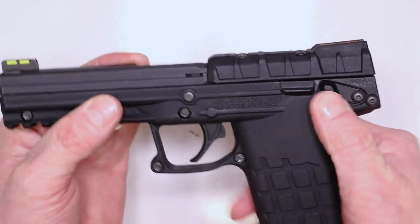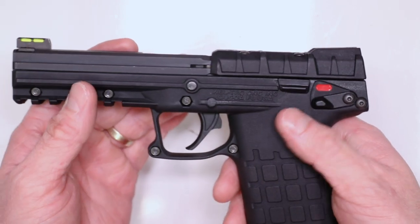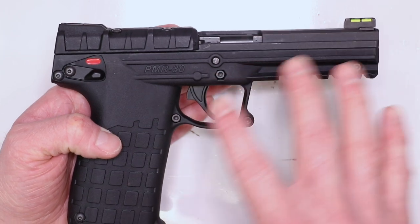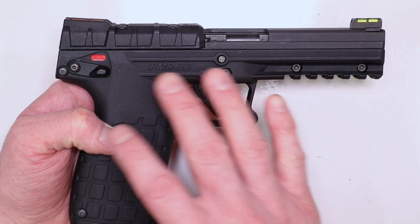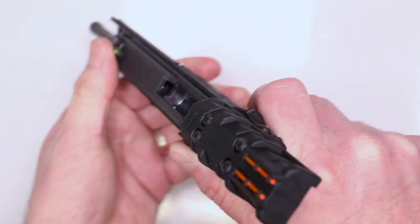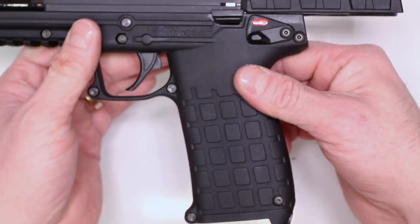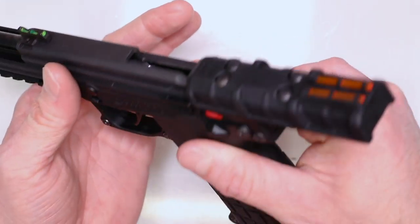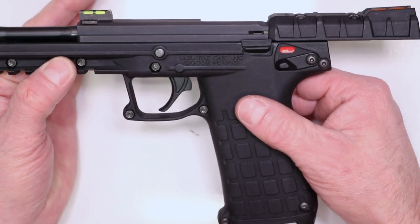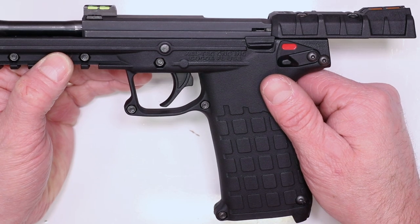The reason I'm showing you this function check is important for the PMR-30: put on safe, pull the trigger — nothing, good. Off safe, pull the trigger — perfect. On the PMR-30, you can over-tighten certain screws and end up with a dead trigger. We know that through experience putting these together and apart all the time. If you over-tighten any of these screws too much, you have a dead trigger — so troubleshoot that way. Other than that, we are good to go. So we can see how this new feed ramp does in conjunction with the enhanced magazine release. We designed them to work together.